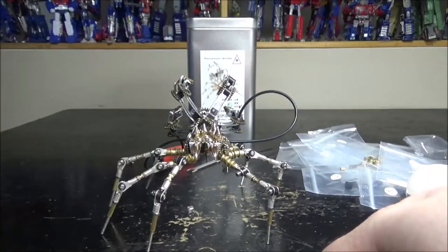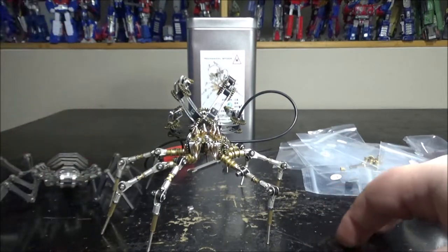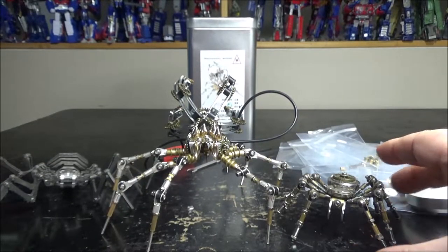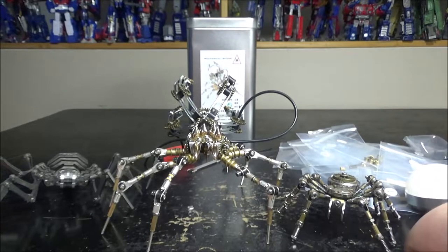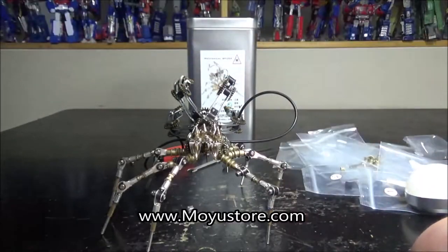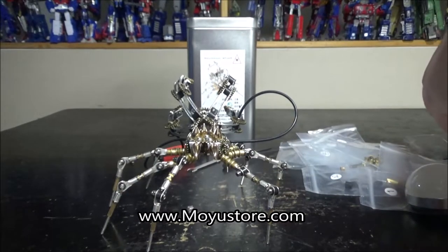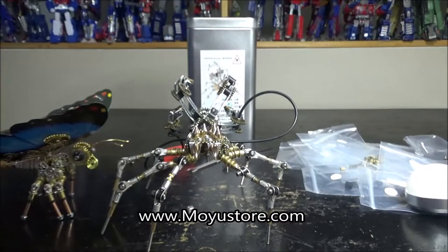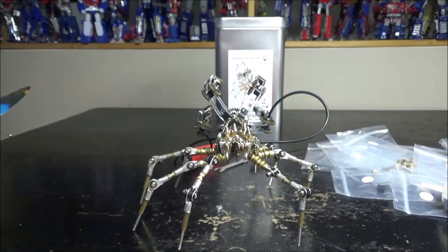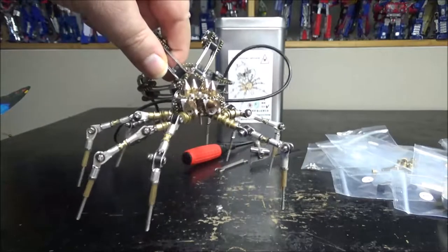I've got a couple of other spider builds I've done a long time ago for comparison — those two are available in the Moyu Store if you want to check them out. And I've got my previous build right here which is the butterfly. Pretty cool. It's a sort of big spider.